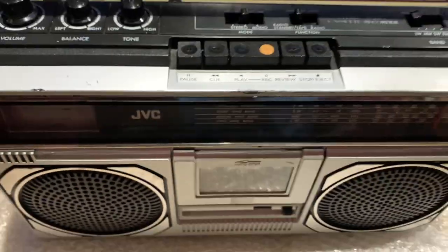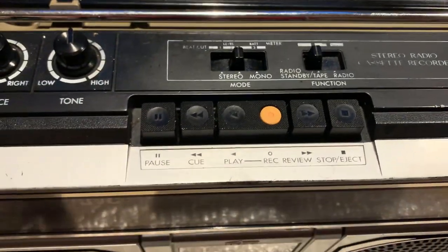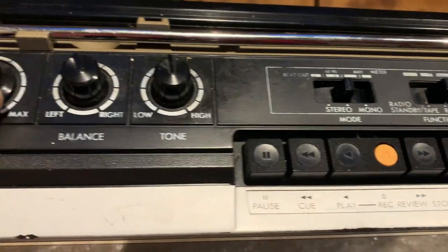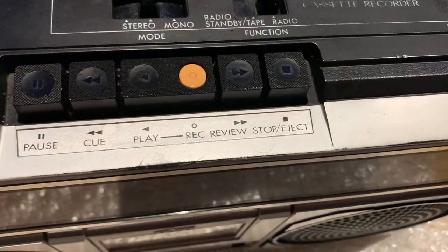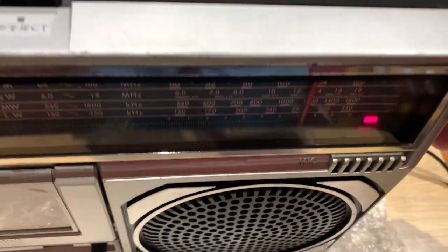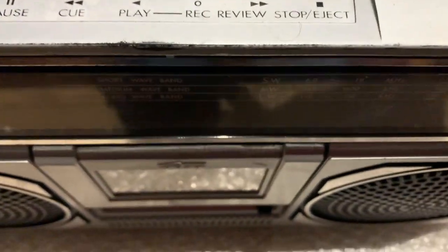As far as the sound's concerned, does the radio work? Well, technically yes. Let's just put it onto radio now. There's lots of crackle from the pots. FM - let's see if we can get a signal on FM. There we go, and the stereo light's on as well. So the radio is okay but it's very crackly.